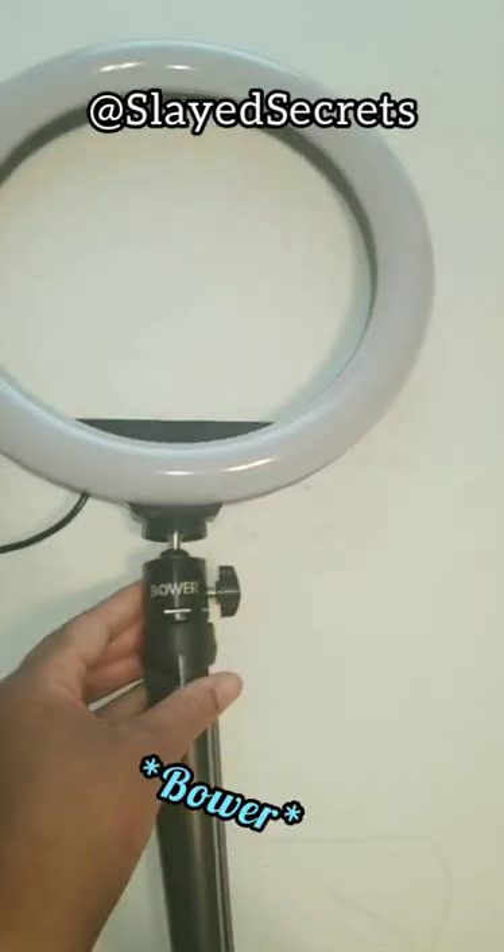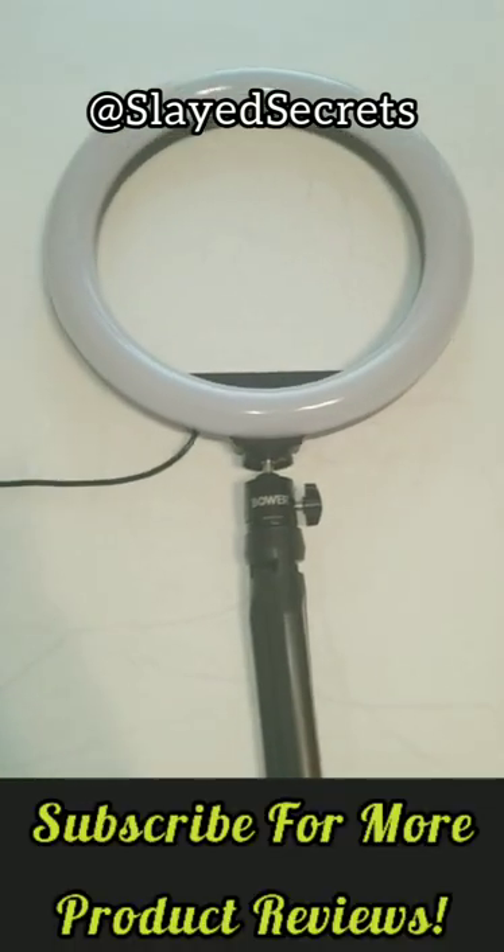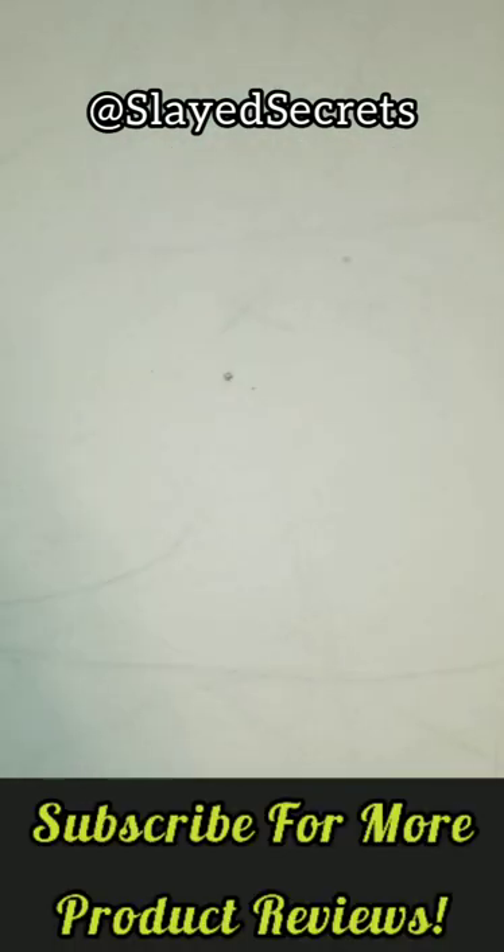Look at my table. So if you choose to get this Brower ring light from Walmart, it will create lines on whatever surface you lay it upon — FYI. My poor table. I'm sure it will wipe off clean.